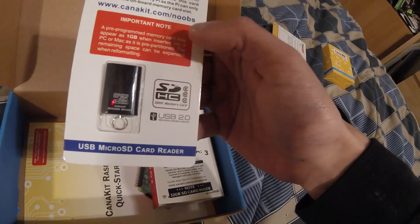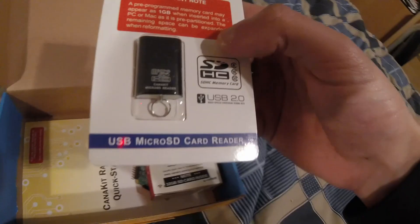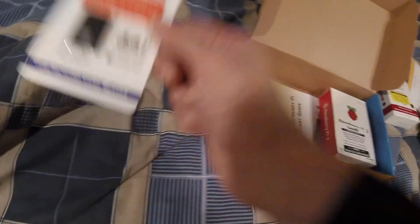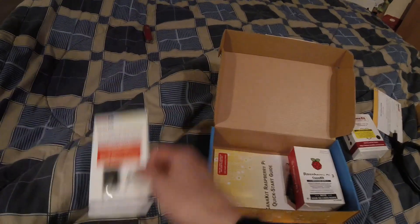You also get a micro SD card reader. I already have one of these. This one is USB 2, but it is high speed, so I might end up using it.